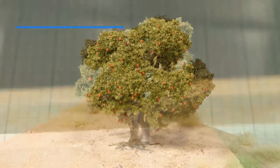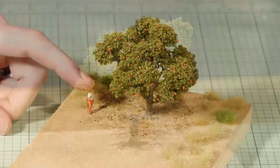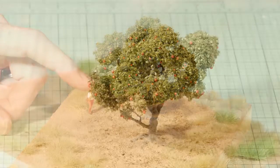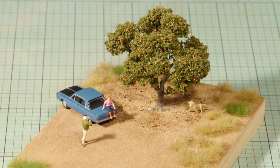Hey all and welcome to another build guide. My name is Luke and this tutorial is all about making highly detailed trees which not only produce a fantastic branch structure but also allow for a highly detailed root system. This technique works really well for old, well-established trees with roots that raise above the soil. So enough talking, let's get started and make some trees.